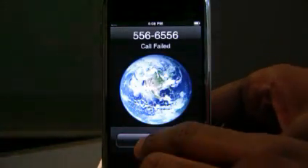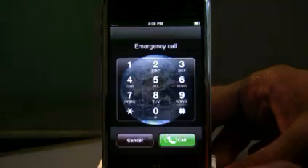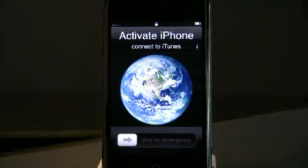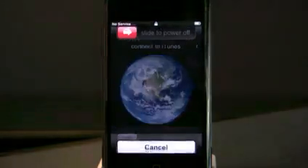I stood in line in Boston for 12 hours in the sweltering heat to make sure that we were going to be able to get one. It wasn't fun, but that's my dedication for you. Of course, there were supposed to be 3 million phones available on launch day, so maybe I really didn't have to be number 8 in line.